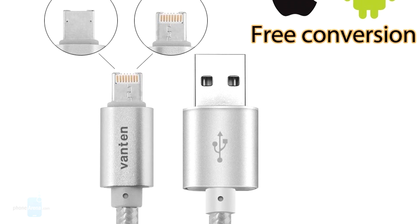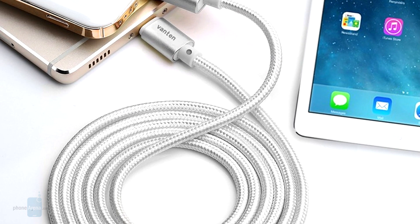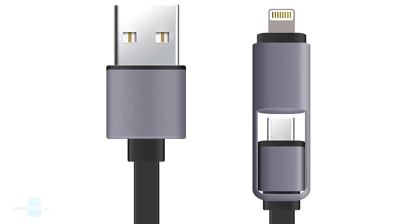There you go, guys! 5 fantastic and cheap cable propositions for you. For more interesting content, check out phonearena.com and subscribe to our YouTube channel. This is Luis D — it was a pleasure presenting to you. Take care!